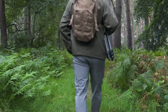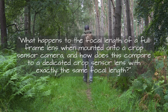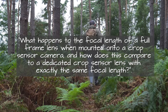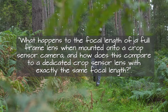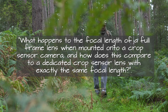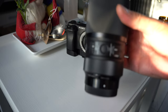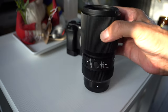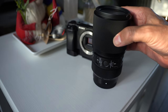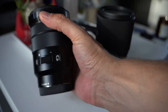One question that seems to confuse a lot of new and even experienced photographers is what happens to the focal length of a full-frame lens when mounted onto a crop sensor camera, and how does this compare to a dedicated crop sensor lens with exactly the same focal length? In this video I'm going to show you — here we have a full-frame Sigma 105mm lens, and here is a crop sensor Sony 18–105mm lens.